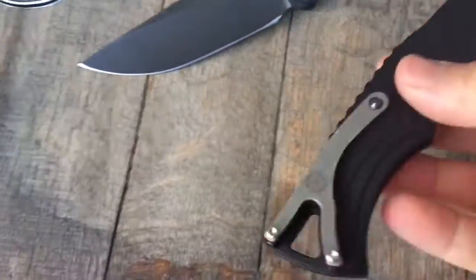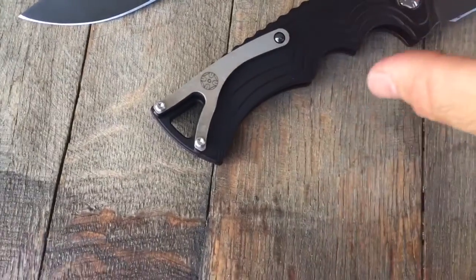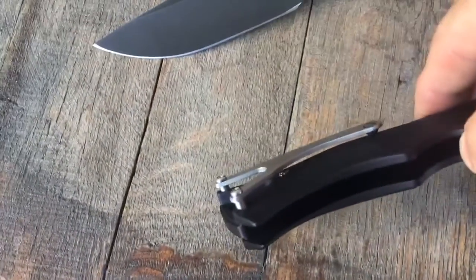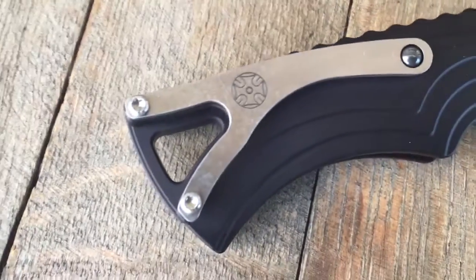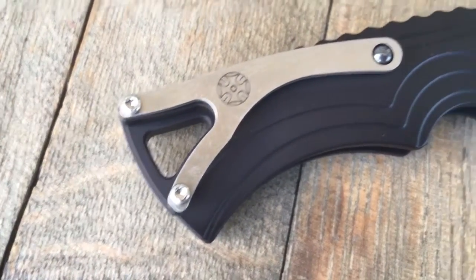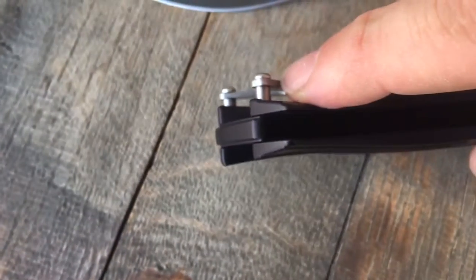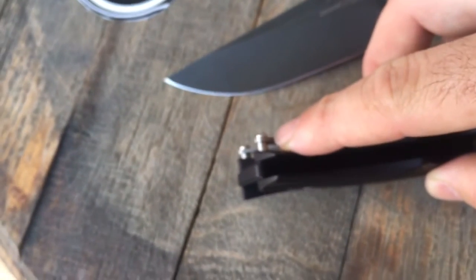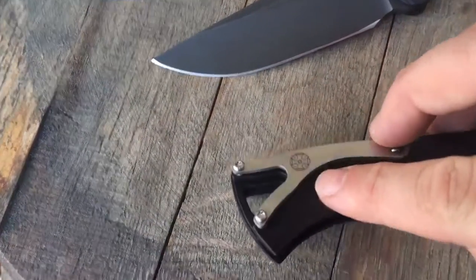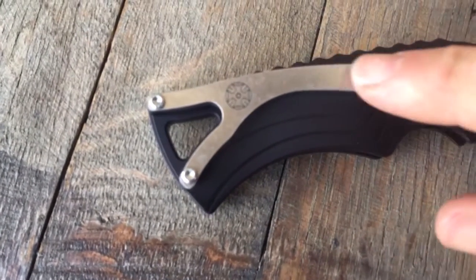Some of the custom knife innovation you're going to see on his is the pocket clip. Talk about a really awesome pocket clip — super functional in the pocket. Deep carry. It goes all the way up in your pocket. This is a ball bearing, so it actually rolls in here and goes into your pocket very smoothly.